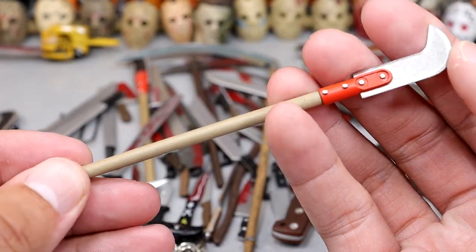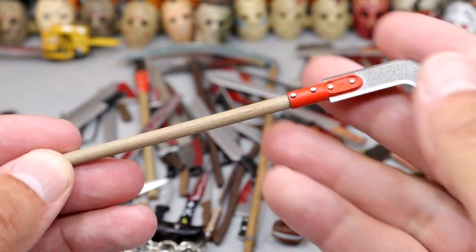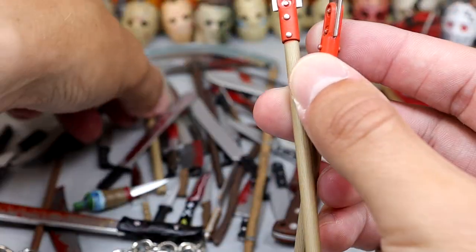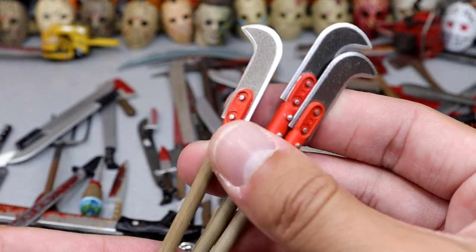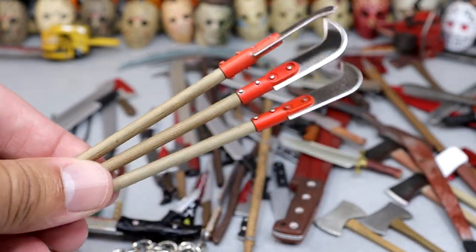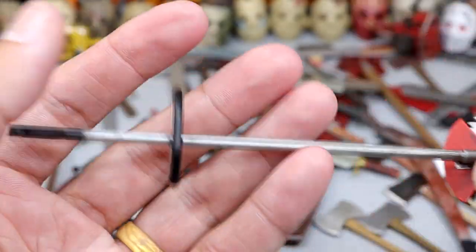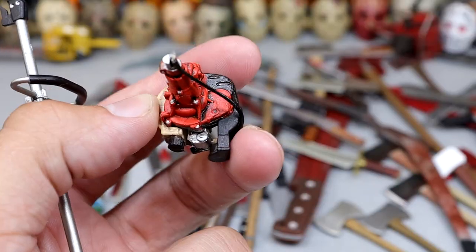Next up we have this bushwhacker — I think that's what this is — just a long and elongated blade with a little hook on the end. This came with the Part 7 Jason as well, and I'm pretty sure we have like three of these, so you could have a whole faction of guys rocking these little blades. They have a nice tone to them. I've owned multiples of that figure, so we really should have three of those saw blade things, but I only see two.